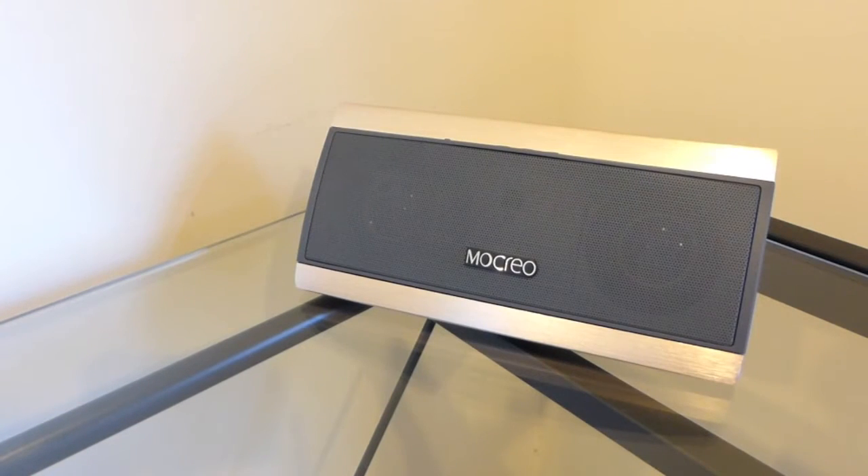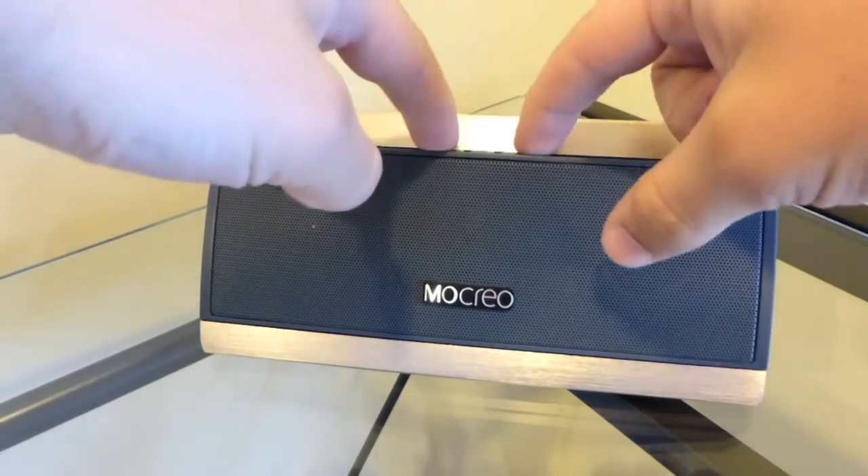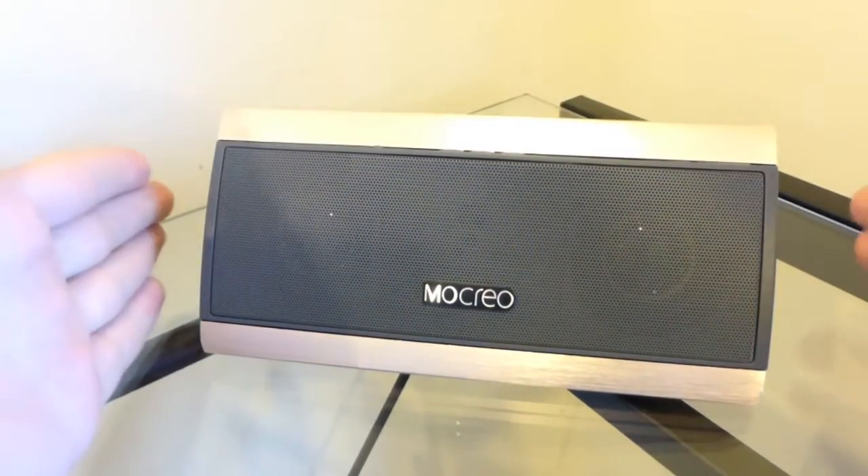The MoCrio has about a 2200mAh battery which gives you about 8 hours of battery playback, so that's 8 hours of music you can enjoy. It also has Bluetooth 4.0 which gives you the best sound quality. It also has a 3D surround mode — by holding down the plus and minus buttons, that will bring out the subwoofers.